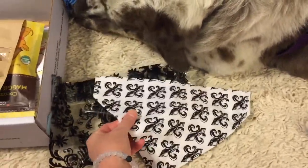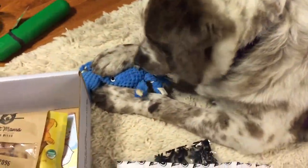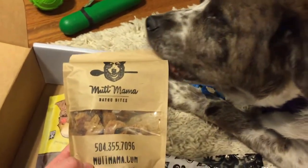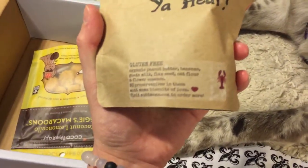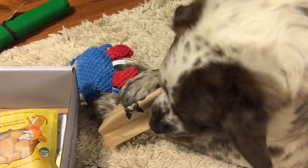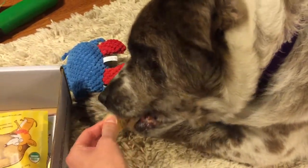This is from an Etsy shop. It's really high quality — you can feel the quality of the material, it's nice cotton, sewn well. Molly's still loving on her little crabby guy! Next we have Mutt Mama Bayou Bites — Molly is saying 'this is what I want next.' The ingredients are: gluten-free peanut butter, bananas, goat milk, flaxseed, oat flour, and flower essence. Molly is like 'give this to me now.'